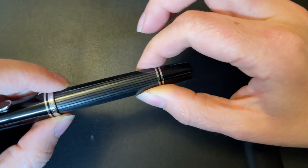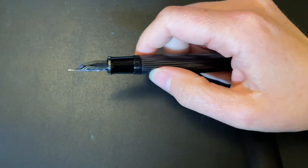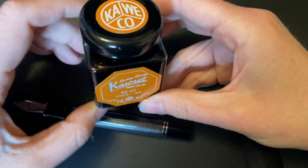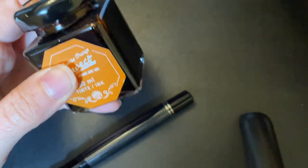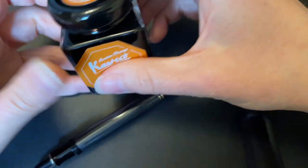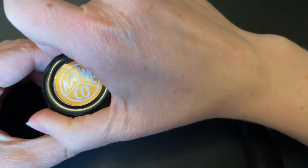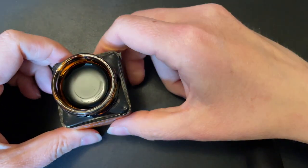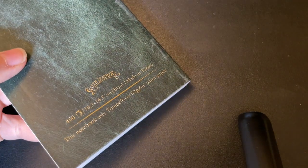Currently this pen is not inked up but we're going to do that together with Kaweco Sunrise Orange ink. The pen I purchased with my own money; the ink was sent to me from penhaven.com, so do check them out. Let's open this bad boy up — Kaweco recently changed their bottles and I quite appreciate it. We're also going to use Galen Leather Tomoe River 52 gsm paper today. Let me put a bit of ink in here and we'll do some writing.